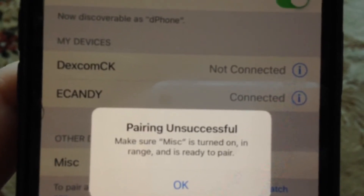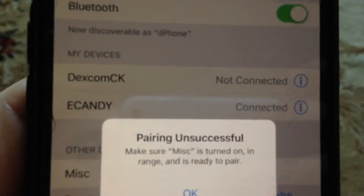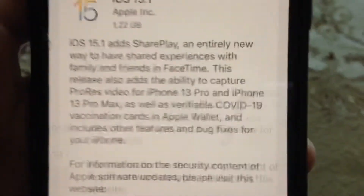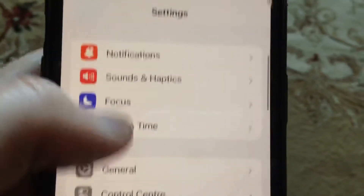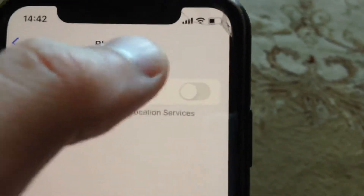Make sure your device is connected and is ready to pair. So here is how you can also fix this problem. First thing, just try to turn off and turn on your Bluetooth on your iPhone — just find Bluetooth here.